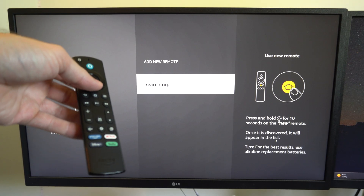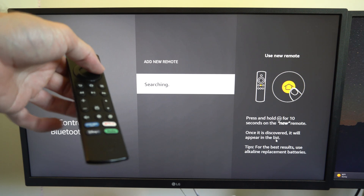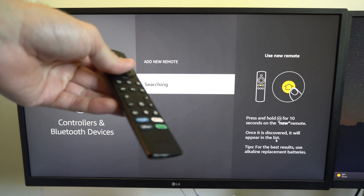Hey everyone, this is Tim from YourSix Studios. Today in the studio, I'm going to show you how to reset your Amazon Fire Stick remote. And this is actually really easy to do.